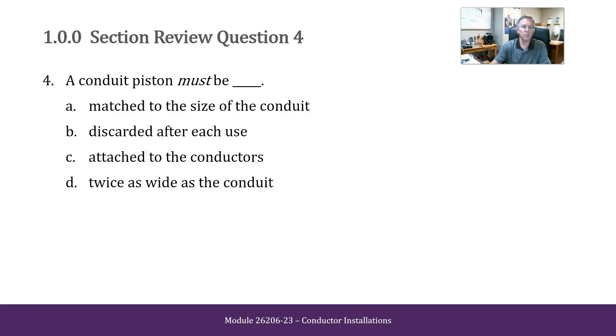A conduit piston must be matched to the size of the conduit, discarded after each use, attached to the conductors, or twice as wide as the conduit. The answer is matched to the size of the conduit.